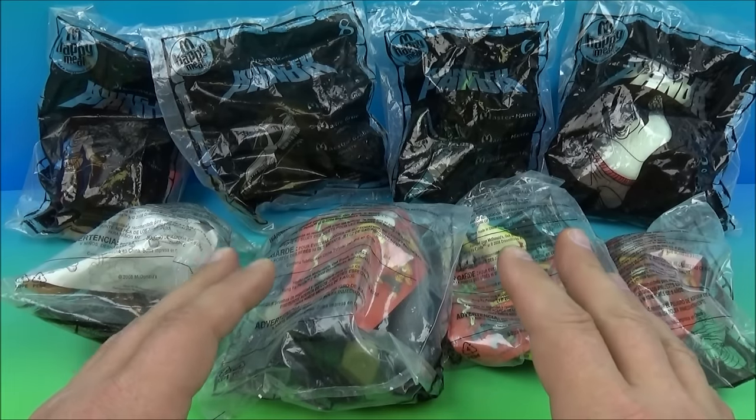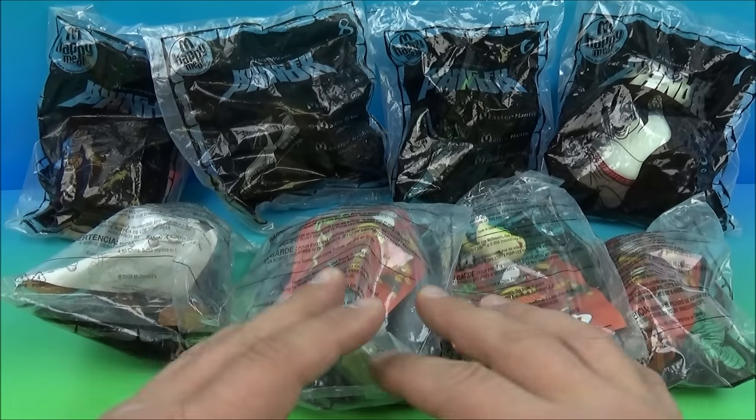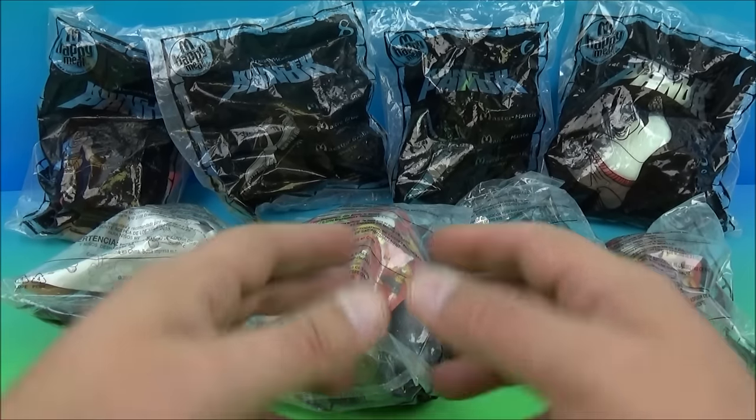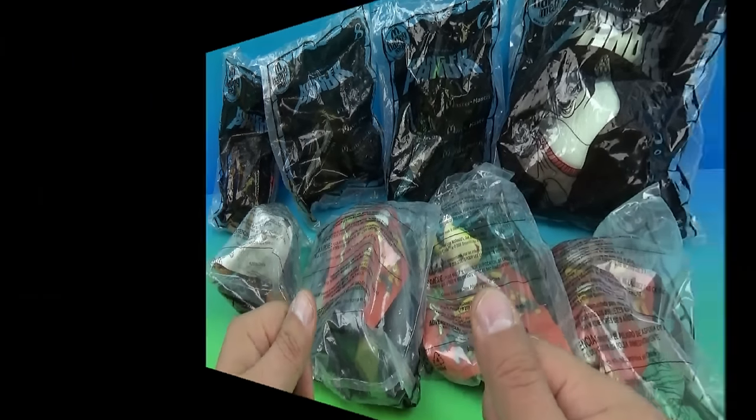Hey, what's going on everybody? Today we have DreamWorks Kung Fu Panda, a set of eight awesome-looking movie toys released by McDonald's back in 2008. Let's get them opened up and have a closer look.